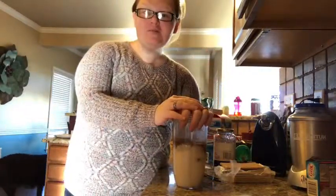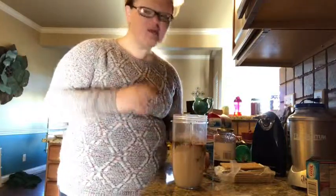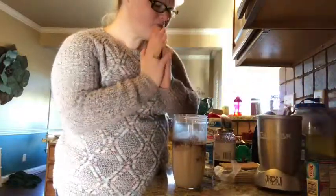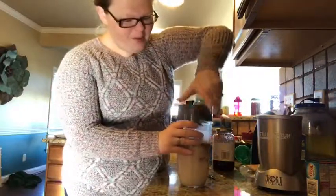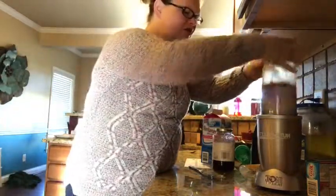You can add half of a frozen banana, and it's going to make it more of a milkshake texture and probably make it a little bit sweeter because of the natural sugar from the banana. But I'm going to forego that because I don't have any frozen bananas. You can stick a regular banana in there too, but I'm going to bypass that this morning.